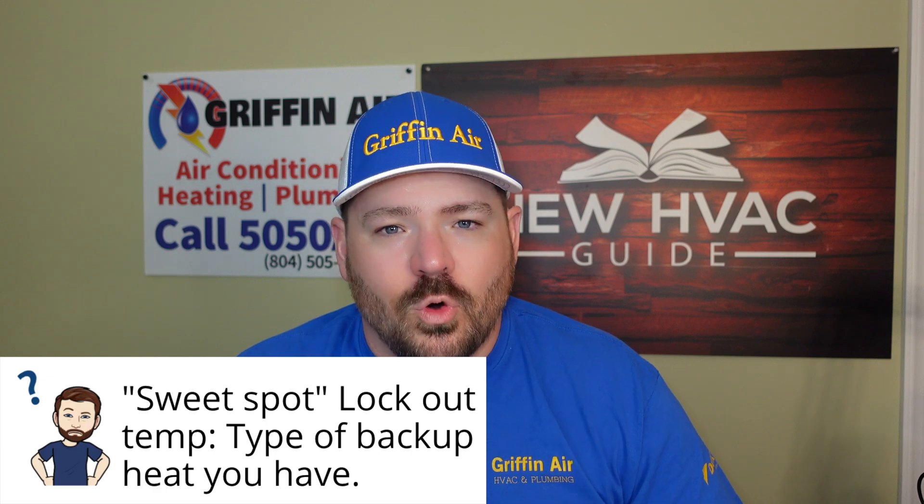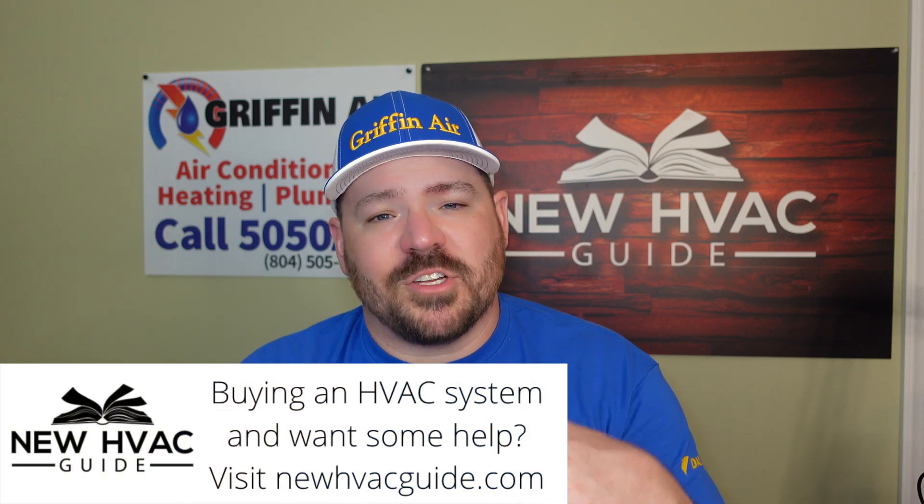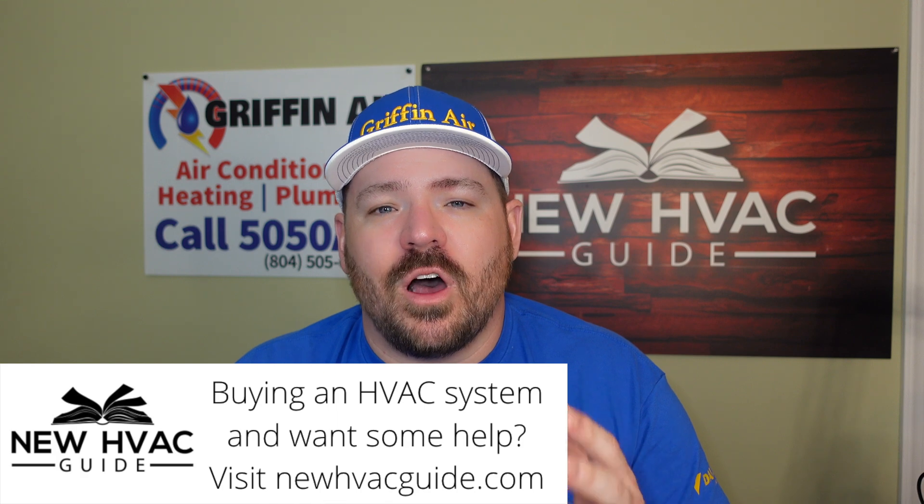The last thing I touched on is the type of system you have when it comes to the type of fuel you're burning, and that also plays a role. Some customers that have natural gas, and it's not that expensive around where we live, they might set that temperature a little higher — if it gets below 40 degrees, for example, no matter what type of system they have, they don't have a problem burning natural gas because it's not as expensive. But we have some customers in rural areas that have LP, liquid propane, delivered to their home. It can go up and down in price, and these days it seems like it goes more up than down. Because of that, they want that temperature to be as low as possible — they want that heat pump to have a chance to heat that home with as little energy as possible before it starts burning that LP.